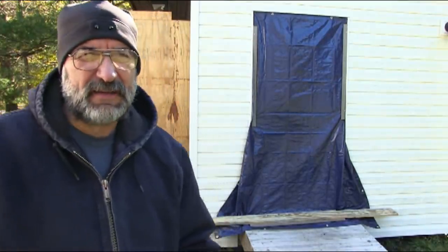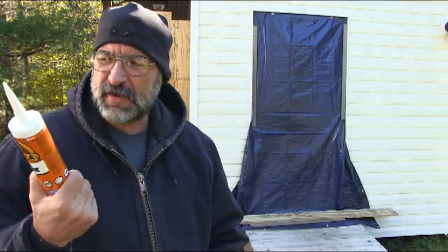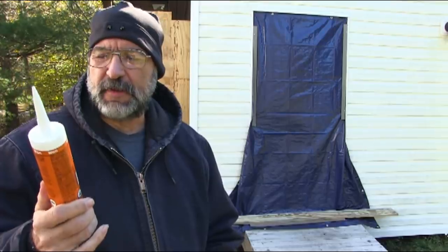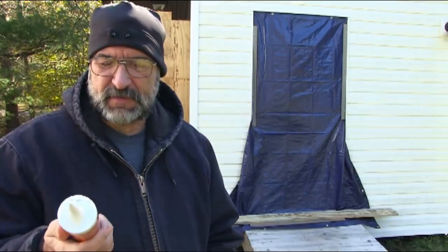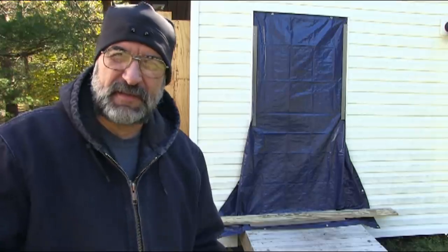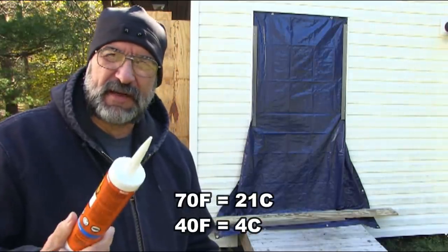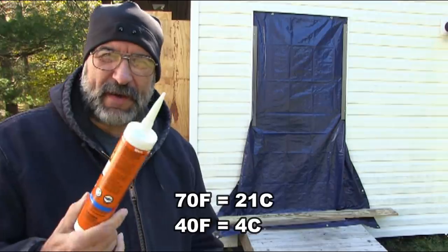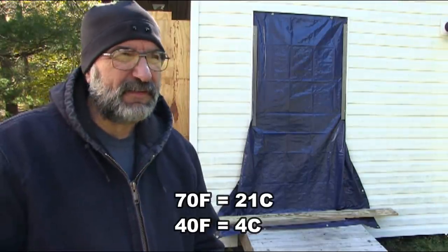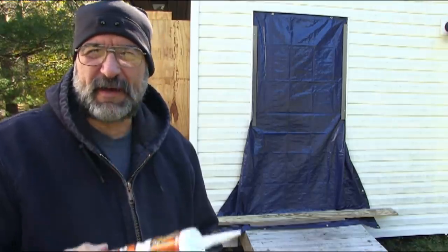Now that it's no longer summer and the highs are in the mid-40s, it takes a lot longer for caulk to dry. Normally it takes like 12 hours anyway. Normally caulk costs maybe $2 or $3, but I paid almost $7 a tube for this Gorilla caulk because it's supposed to dry in 30 minutes. Now it dries in 30 minutes at 70 degrees. At 40 degrees it's still going to take a lot longer, but it's not going to take the days to dry that normal caulk would. Hopefully at 40 or 45 degrees it'll dry in a couple hours so I can get it done before the next rain.